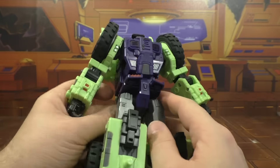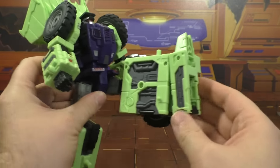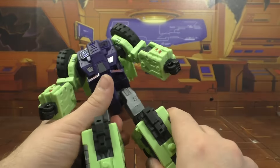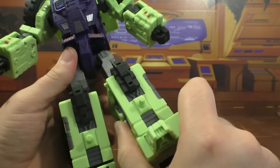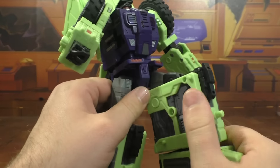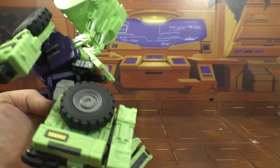There is skirting on the front and back, nothing on the side. The legs do swivel up - there's a little looseness going on there, but this one seems fine. There's a thigh swivel, ratcheted knee. There's a joint here and a joint at the transformation point, so you can kind of cheat and get a little bit more of a bend.